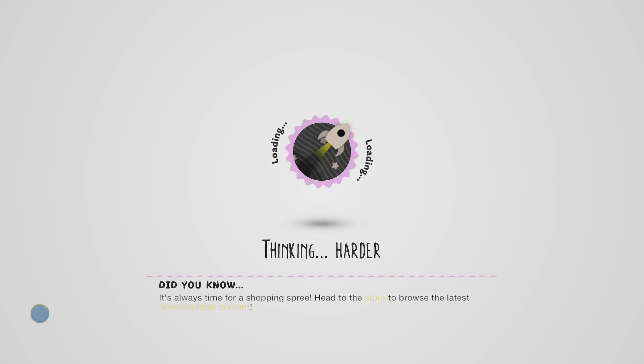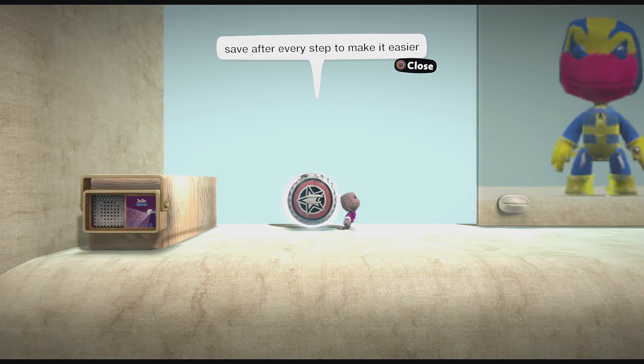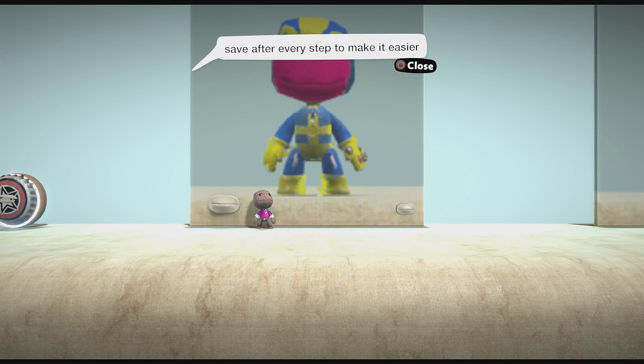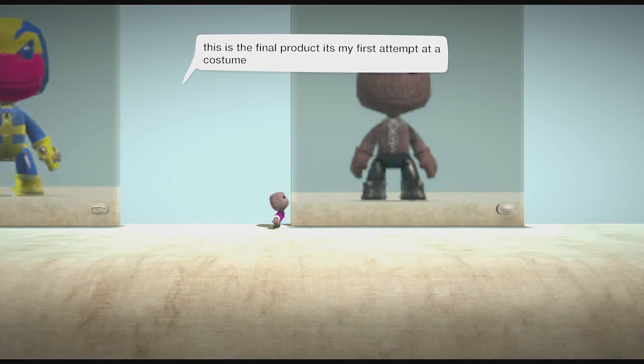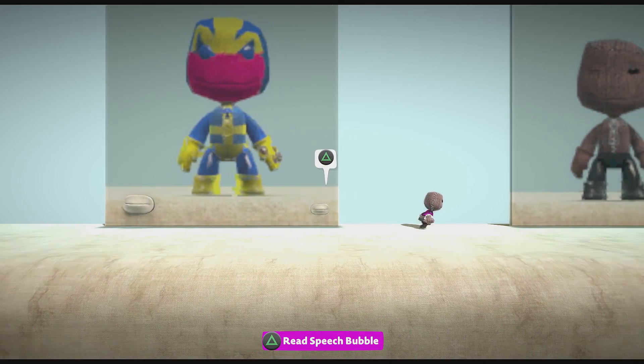Alright, here comes another Thanos costume, but this is a tutorial. Someone's gonna show us how to make it. Save after every step to make it easier. He's got a good memory. Alright, this is the final product right here.